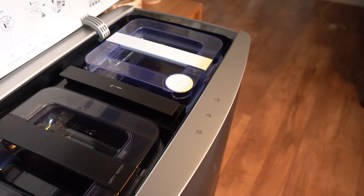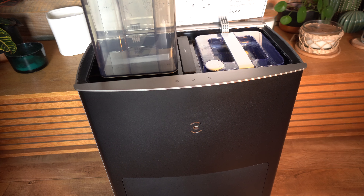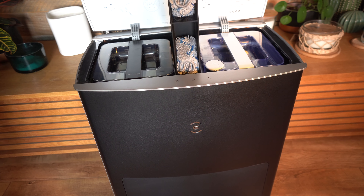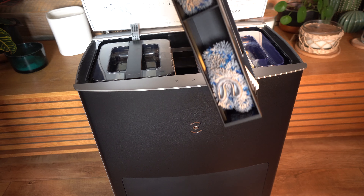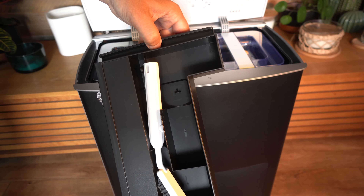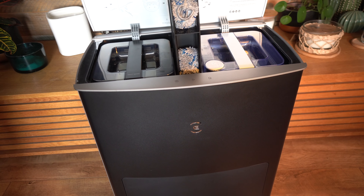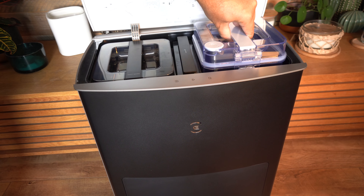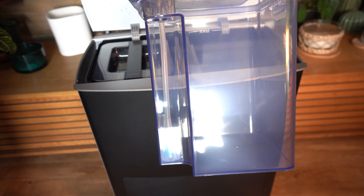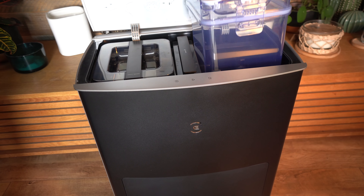Lifting up the lid you'll see the instructions for setup and also the two water tanks. The one on the left is for the dirty water that comes out of the robot vacuum. In the middle there's a handy compartment with a couple of spare mop heads and a brush to keep your vacuum and base station in tip-top condition. On the right-hand side you've got your clean water tank. Both tanks are 4 litres, so you shouldn't have to refill or empty them very often.